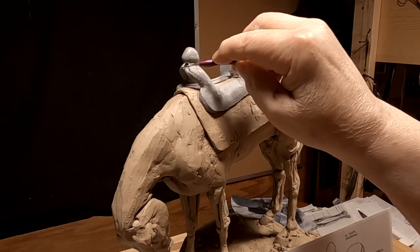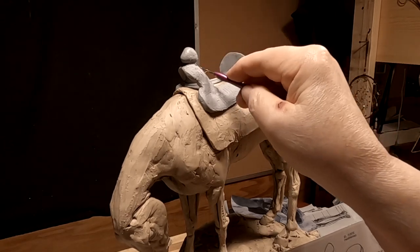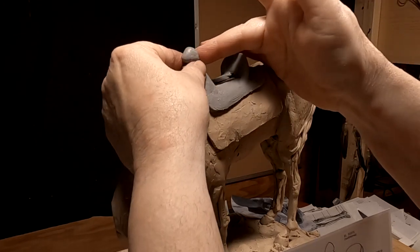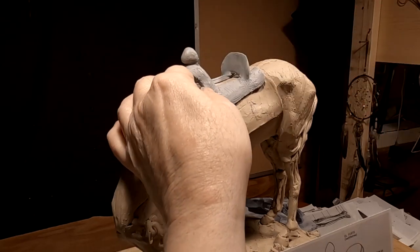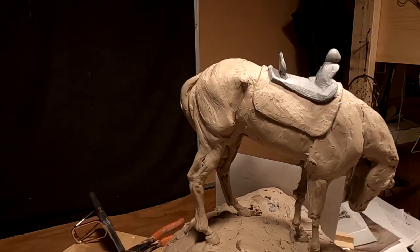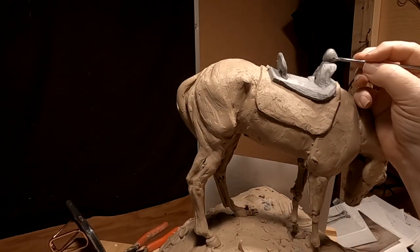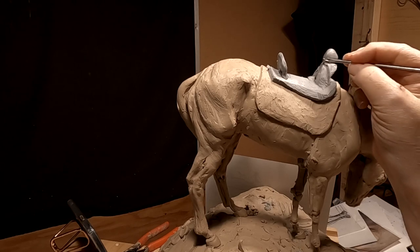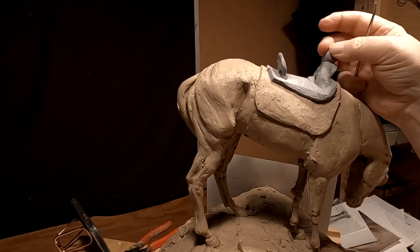There was a series on TV a long time ago — part of the Lonesome Dove series — that showed the beginnings of the two main characters and how they started out as Rangers back in the 1840s. They rode saddles like this — some of those Rangers rode Spanish saddles like this one. I remember seeing this kind of horn on one or two of those saddles, so I know it's authentic for the period.